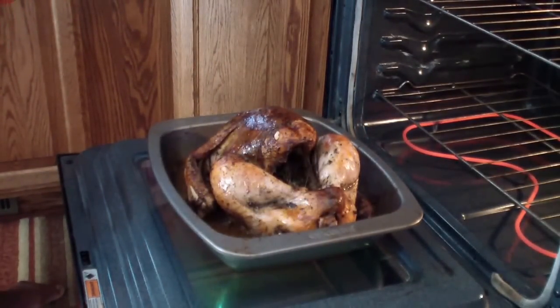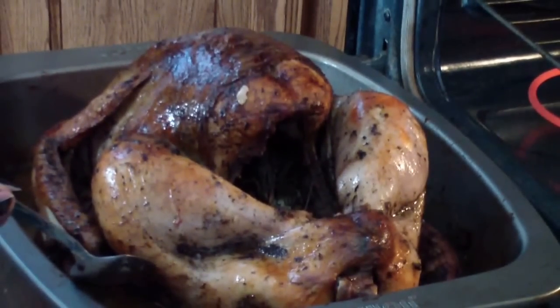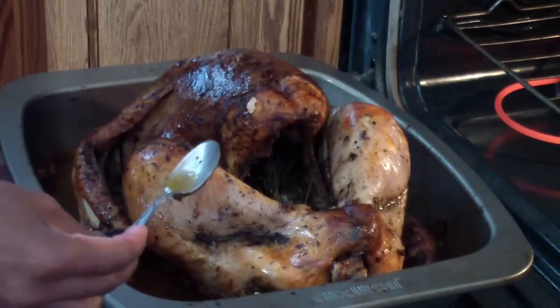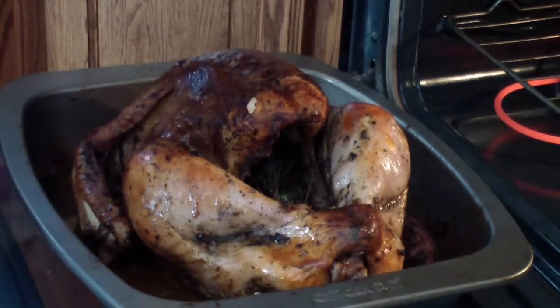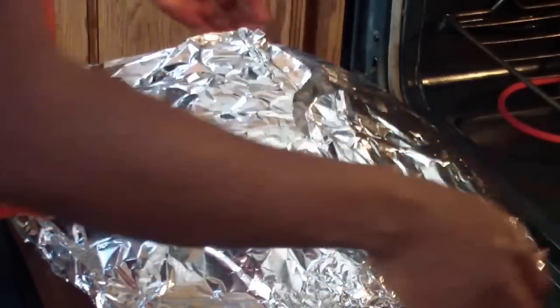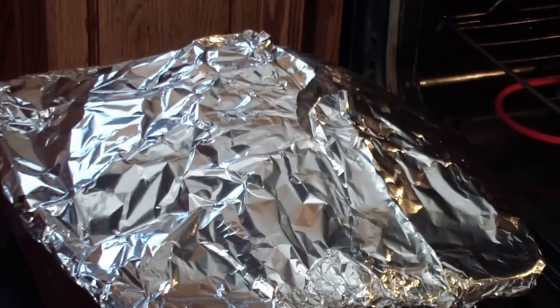My turkey's done! That gravy is nice and thick just how we want it — that golden brown color is perfect. You want it not too runny and not too thick, just perfect for a gravy. My turkey is done and now I'm gonna cover it back up with foil so it can rest, and while it's resting I'll be making the rest of my Thanksgiving meal.